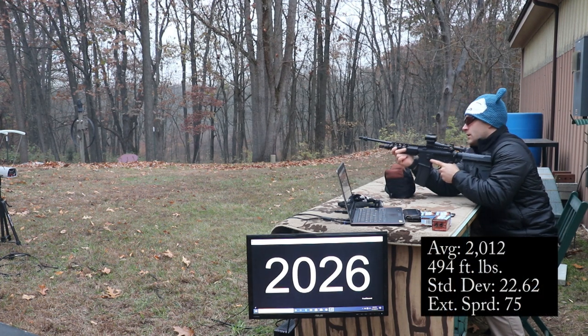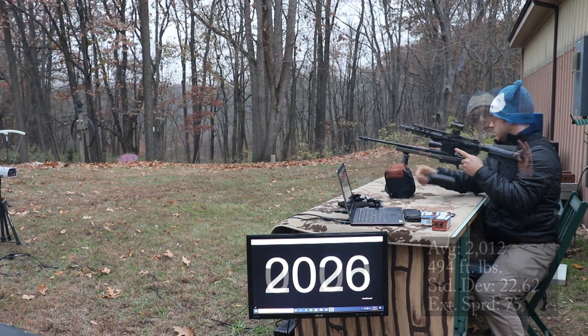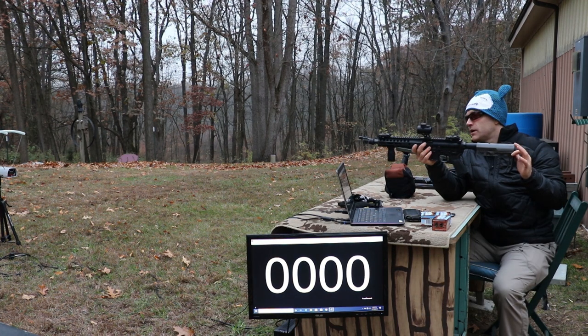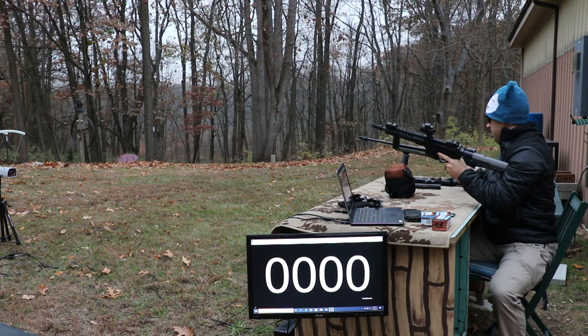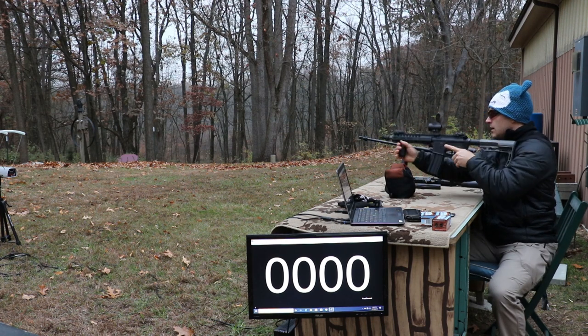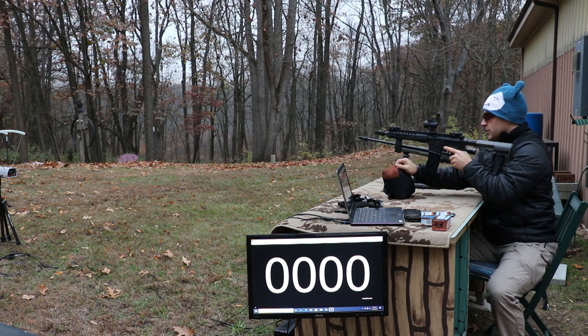Now our 10.5 inch upper — again, this is a Palmetto State Armory build. It's got a Trijicon MRO with their riser up top, probably one of my favorite builds so far.